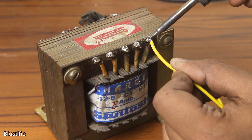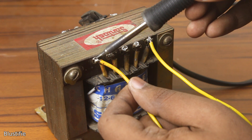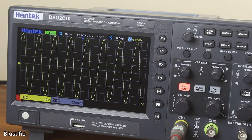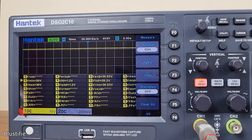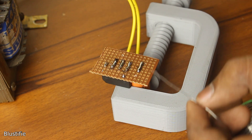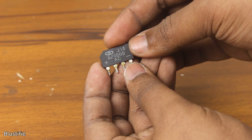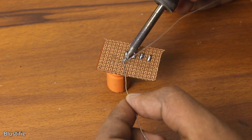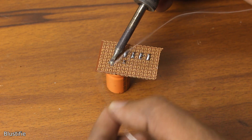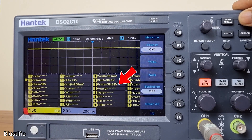Now obviously AC 12V — or you can say 24V — can't be used to power any circuits. We first need to convert this voltage to DC and regulate it. Let's begin with the conversion using a full bridge rectifier and a 2200μF filter capacitor. I have connected this circuit at the 24V output of the transformer. At DC, I am getting around 37V at the output.